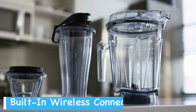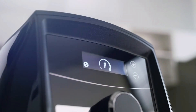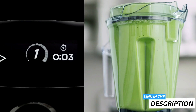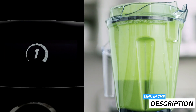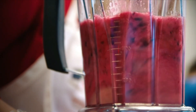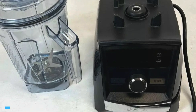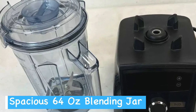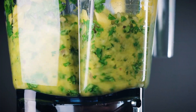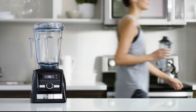Wireless connectivity is not just a gimmick — it adjusts blending times based on the container size, making it easier to achieve the right blend every time. The programmable timer means you can walk away while the blender does its job; it stops automatically, reducing the risk of over or under processing. The smooth touch screen interface is user-friendly and easy to clean. The 64-ounce low-profile container is perfect for large batches and fits comfortably under most kitchen cabinets. The 10-year warranty offers peace of mind and speaks to the durability of the blender.